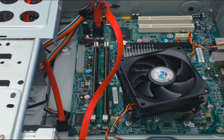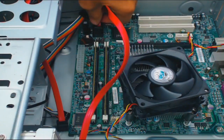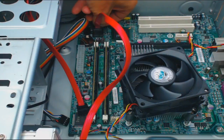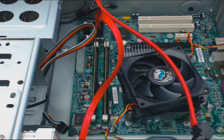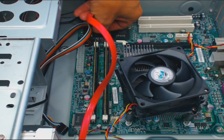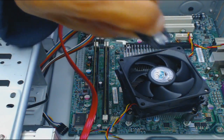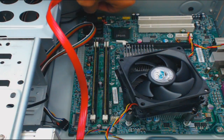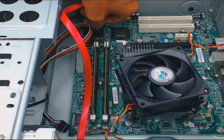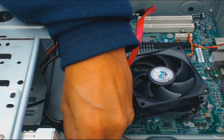Now that all the power cables are unplugged, you go for the SATA cables. They have releases, so you have to press in and then pull up. Same thing with this one — they have releases, push in and then pull up. You see the release right there — just press in and then pull out. If you just try to pull these SATA cables out without using the release, you could possibly rip the plastic connector out. This one connected to the DVD drive doesn't have a release, so just pull it out.